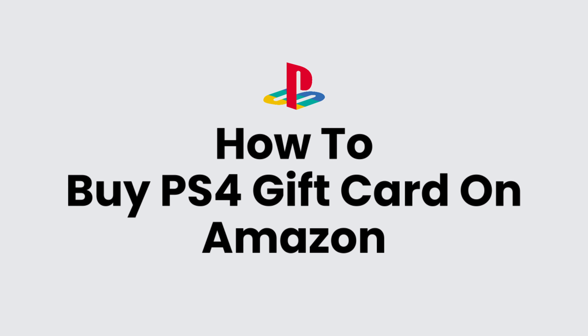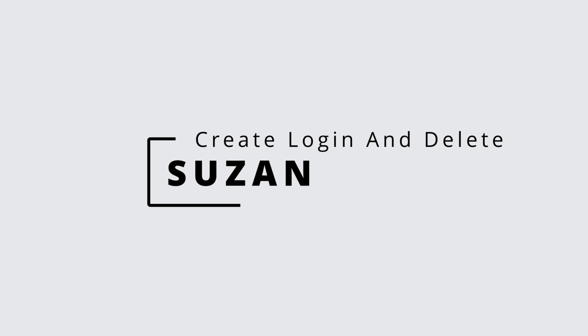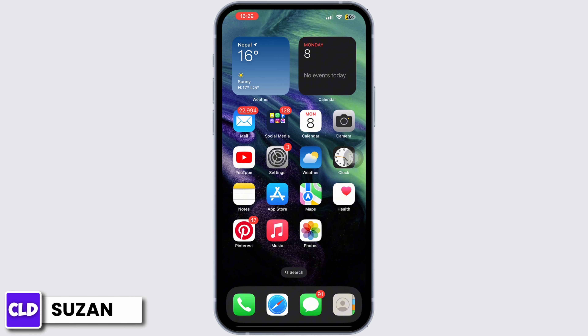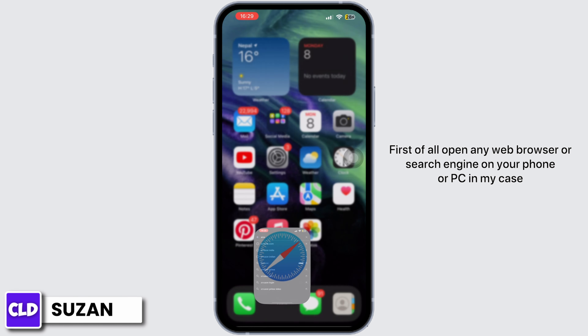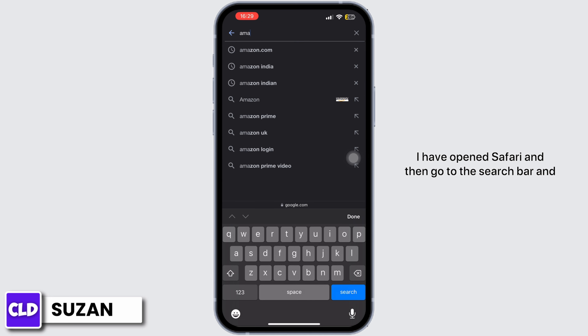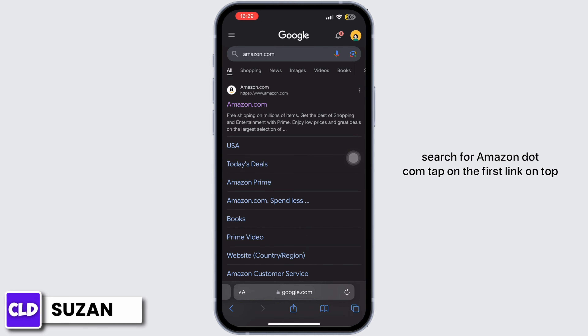How to buy a PS4 gift card on Amazon. Hi everyone, this is Susan from Create Login and Delete. First of all, open any web browser or search engine on your phone or PC. In my case I have opened Safari, then go to the search bar and search for amazon.com. Tap on the first link on top, which is the official website for Amazon.